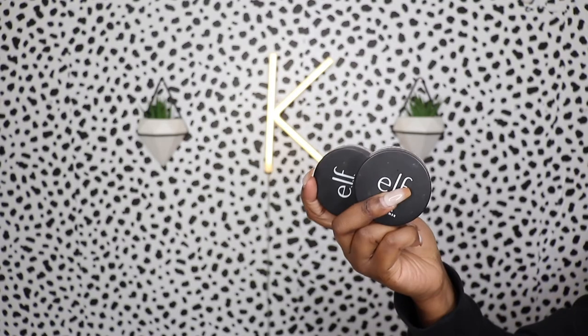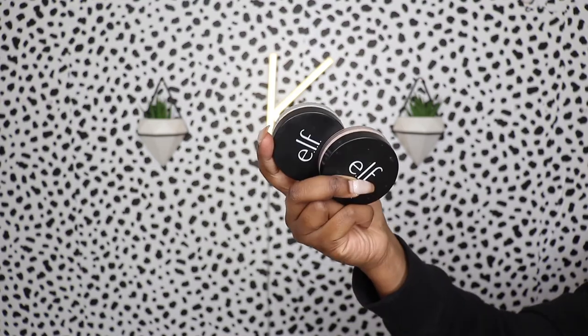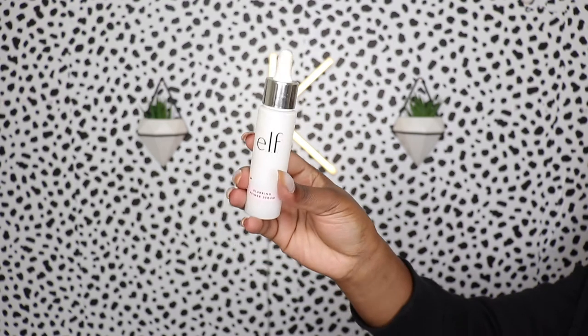Two of my favorite primers from elf are the putty primers — the matte one and the poreless one. Today I'm also trying out a blurring primer serum from elf. I love mixing primers, and since I use mattifying products on top, I want to see if this serum will add some hydration. I'm going to use the poreless primer in my areas with bigger pores and mix these together.